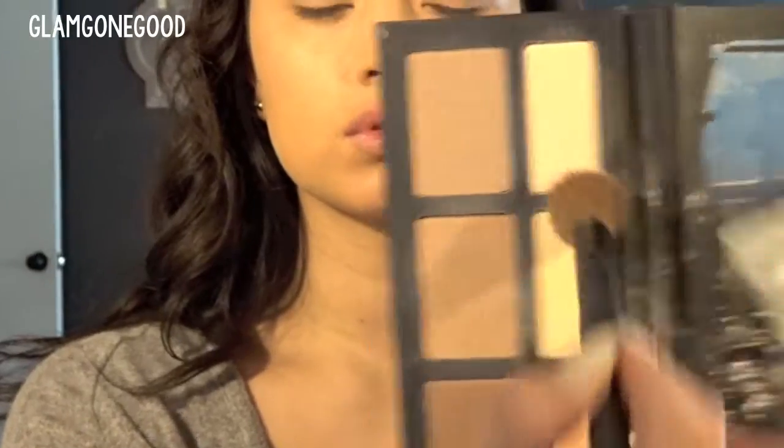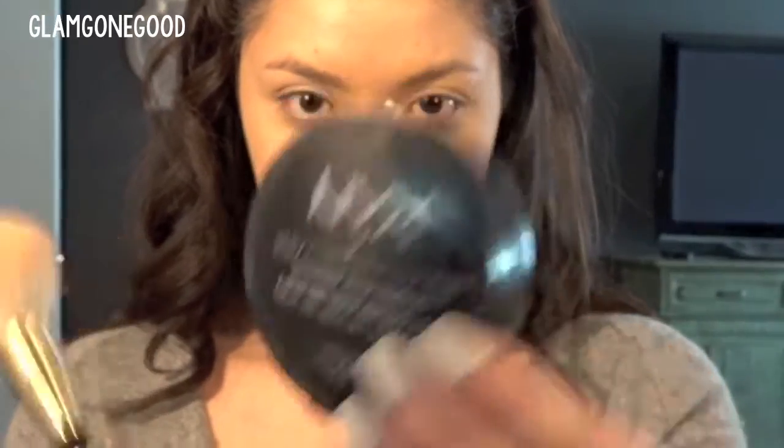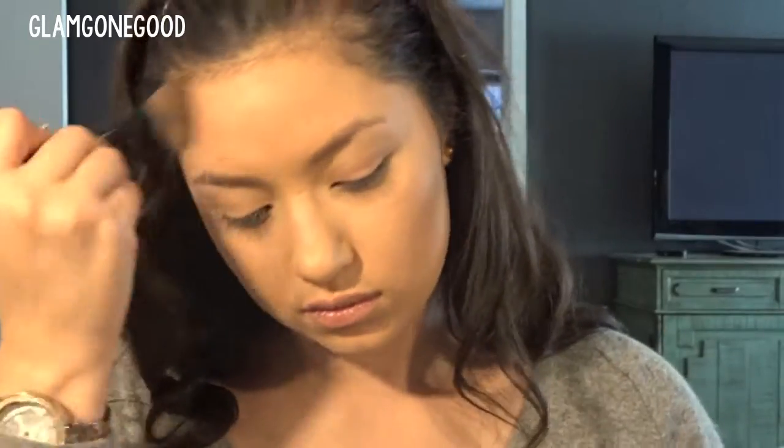To set your concealer, just take any powder you have. Yellow powders work a little bit better to counteract the darkness in these areas, but you can use whichever one you like. Then to set my whole face, I'm going to use this Powder Foundation by NYX — just buffing that over any area I had liquid product. Next, if you want to contour, you can use a shade about two shades darker than your skin tone, and you want it to be on the cooler side, but you can contour with warm shadows or whatever you prefer.